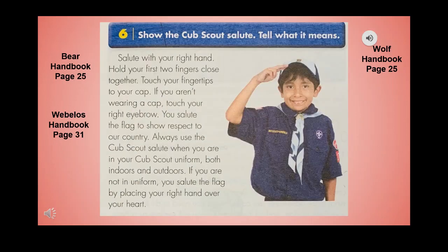Show the Cub Scout salute and tell what it means. Salute with your right hand, hold your first two fingers close together, and touch your fingertips to your cap. If you aren't wearing a cap, touch your right eyebrow. You salute the flag to show respect to our country. Always use the Cub Scout salute when in your Cub Scout uniform, both indoors and outdoors. If not in uniform, place your right hand over your heart.